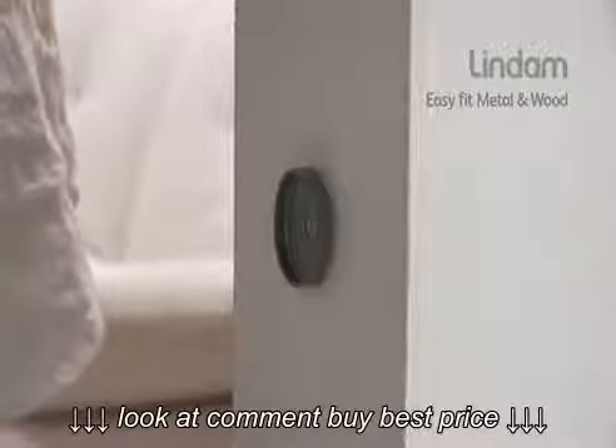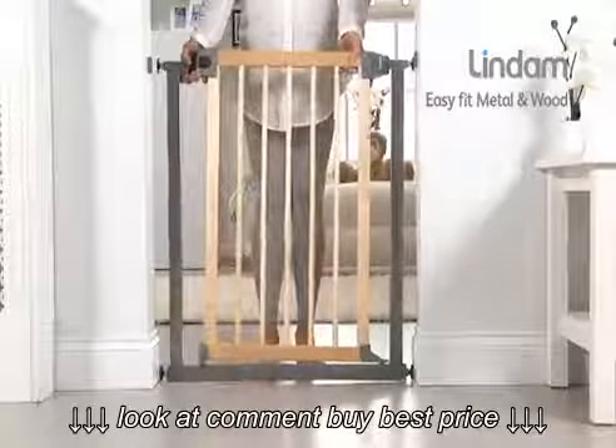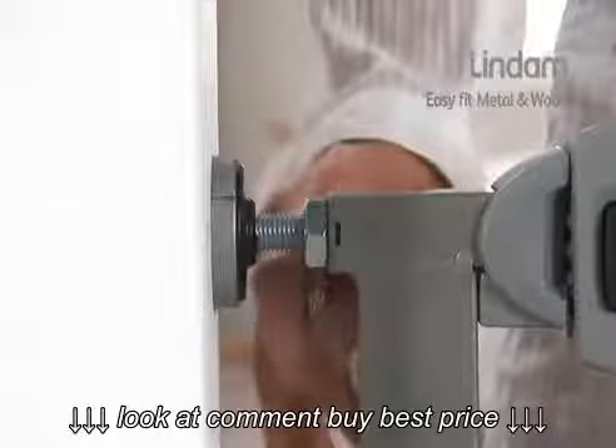Always use the wall cups supplied with your gate. These should be placed around the top two screw adjusters. Simply ensure your gate is central between your opening and secure by fully tightening the locking wheels.